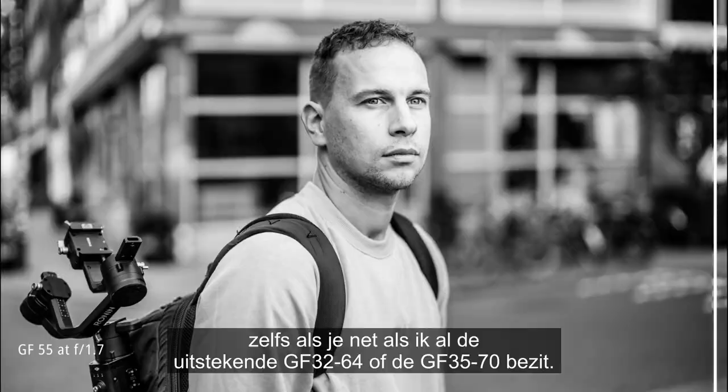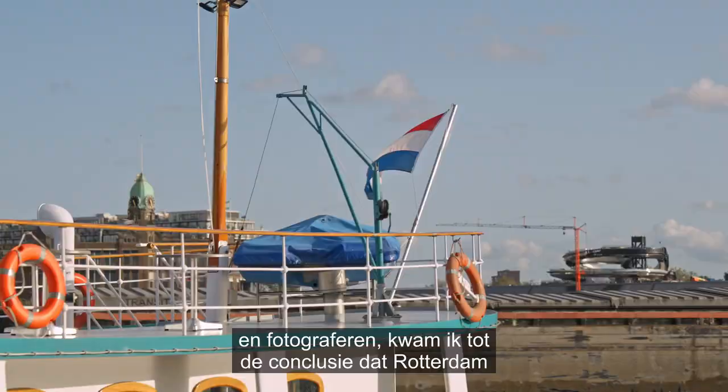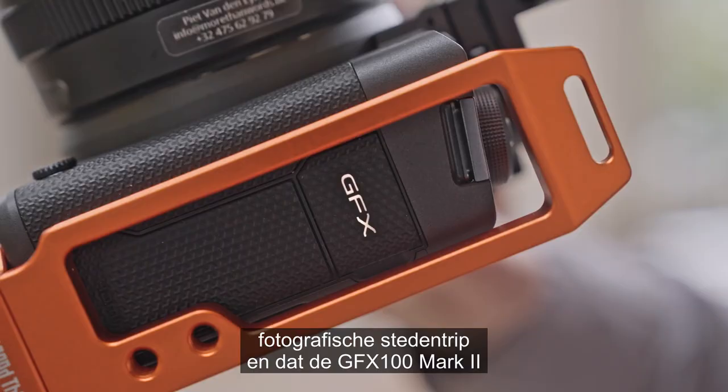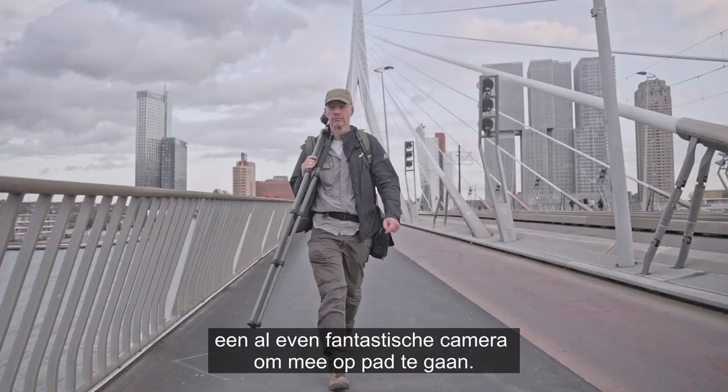After two intense days of walking and photographing, I came to the conclusion that Rotterdam is a great destination for a photographic city trip and that the GFX100 Mark II is an equally fantastic camera to accompany you on any photographic journey.